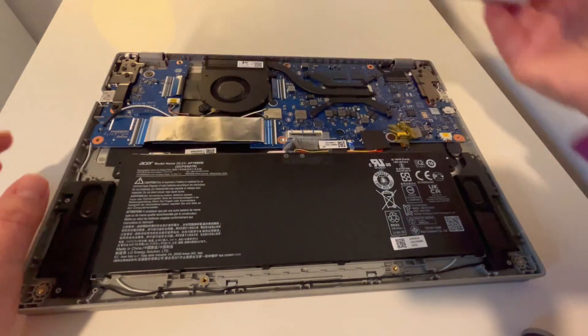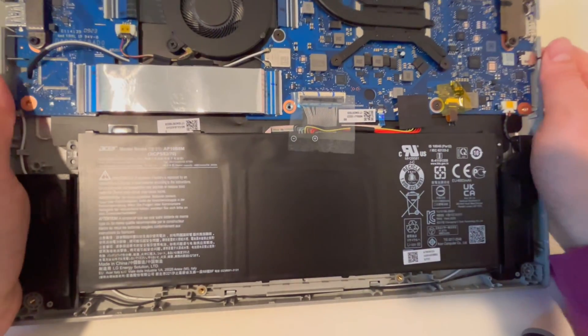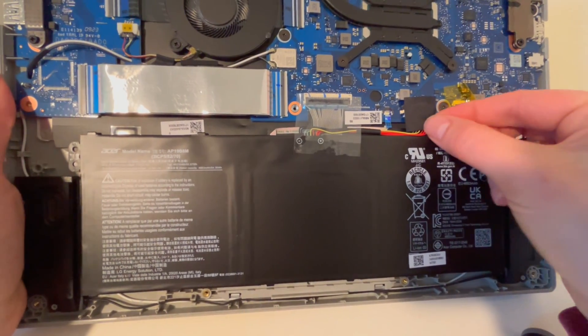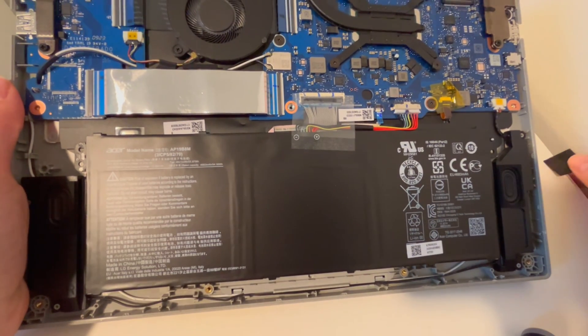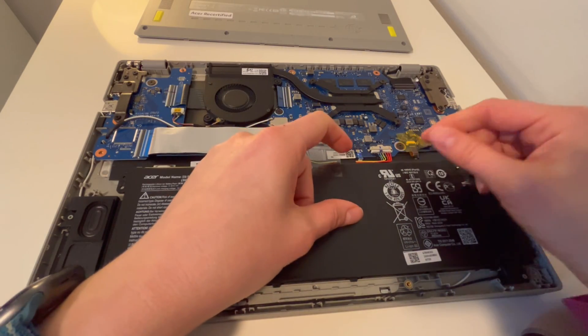You can also look at a disassembly video or your user manual if you're not sure how to do that on your own, but let's focus on the touchpad. So first thing I want to do once I'm inside — also the links for the screwdriver and pry tool are in the description.